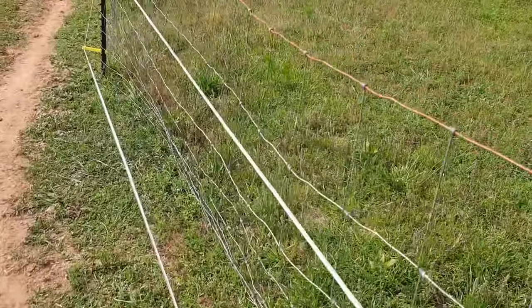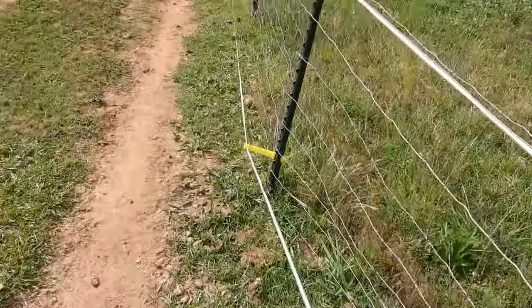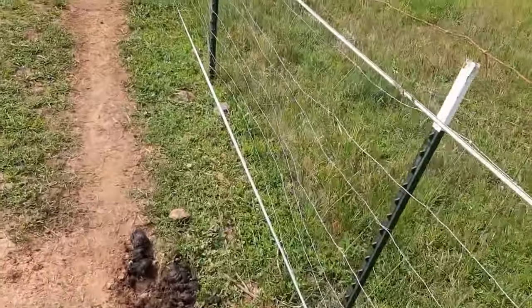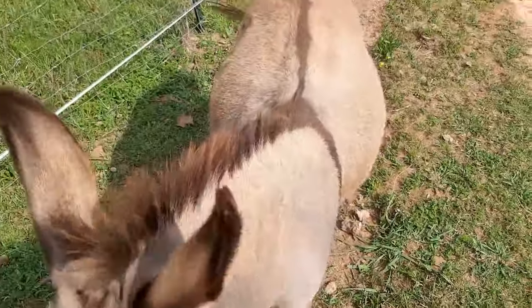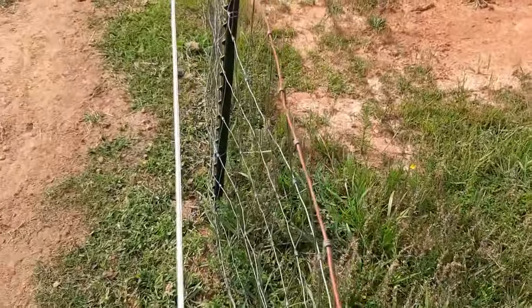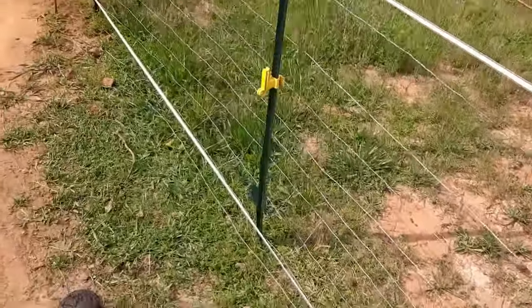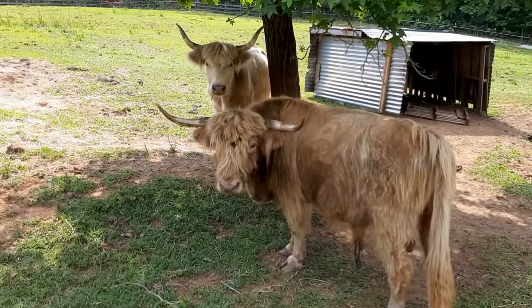Continuing down the line here - there is no contact between the tape and the fence. Don't judge the neatness of the fence itself; it does its job, keeps the cows and donkey on one side. He is still coming for more attention. So we're just continuing on down the line again, making sure nothing is touching on any side, watching out for any potential contact points.